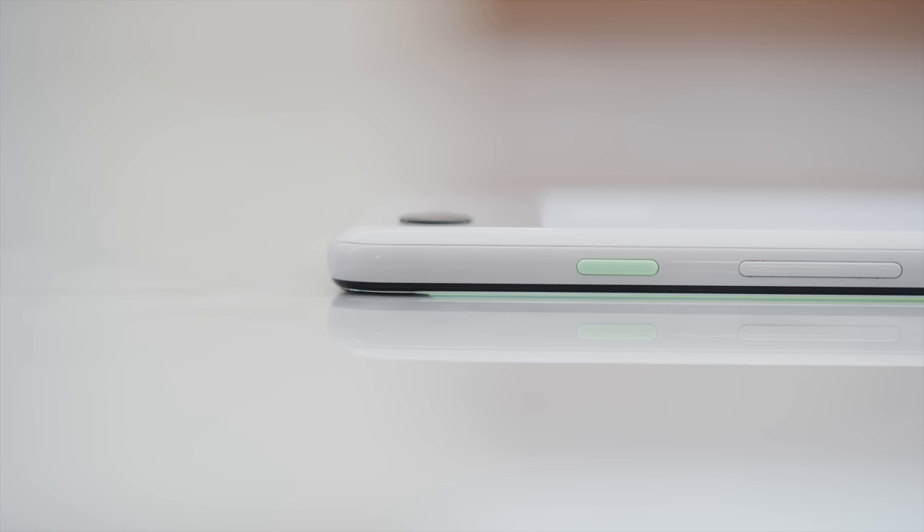I still think the smaller one is probably going to be the one a lot of people are more attracted to. The small one starts at $799 and the Pixel 3 XL starts at $899. I'm just happy that phones this year, when they have a small version and a big version, they're not handicapping the smaller version — like it used to be where the smaller one would have one less gig of RAM or the second camera taken out. Now the iPhone XS and XS Max have the same features except for display and battery, and Pixel 3 and Pixel 3 XL — same features, except for display and battery.